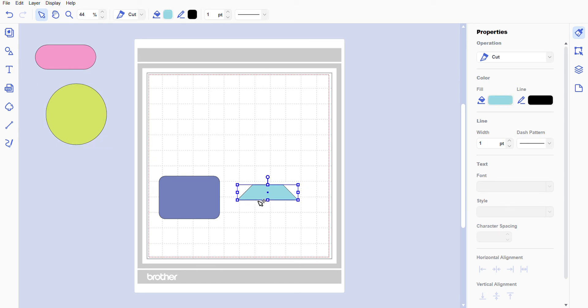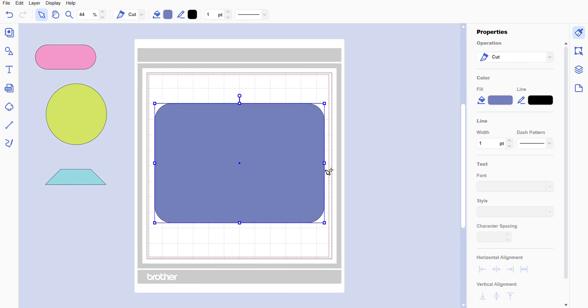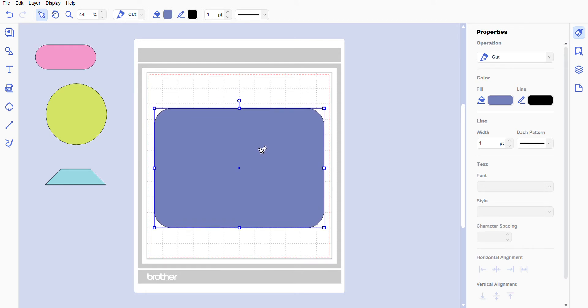We're going to move everything out of the way except for the rectangle, and we're going to make it big — really big. You don't want it too big though, because this is a 12 by 12 workspace, so roughly 8 by 12 is fine. We don't want an 8 by 12 camera unless you're doing larger projects.